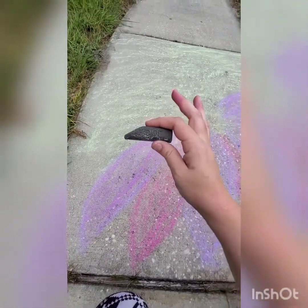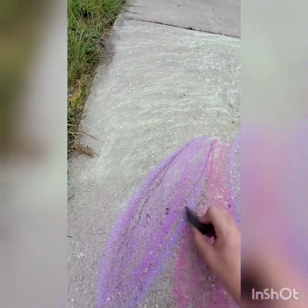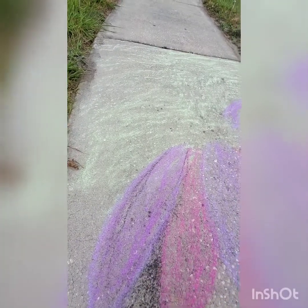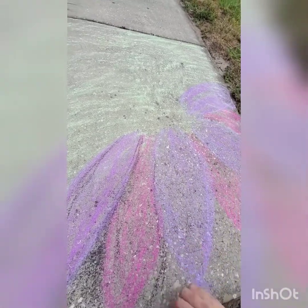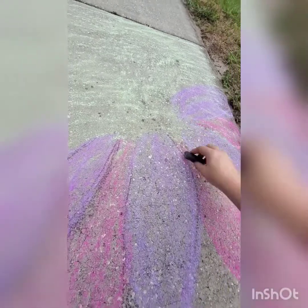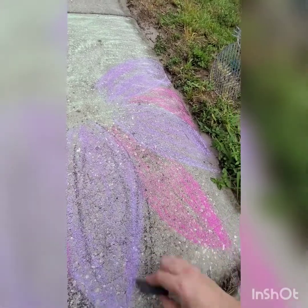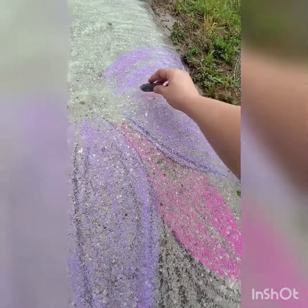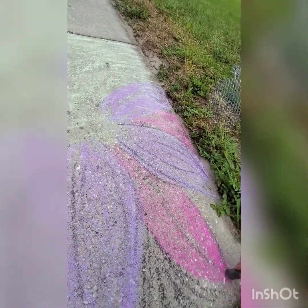Just like with painting, you need to have a little shadow. I've got a little bit of black chalk - believe it or not - it's going to give us a shadow under our flower and between our petals. What's really great is that our sidewalk is not white, so this can give us some detail as well and really make those flowers pop.